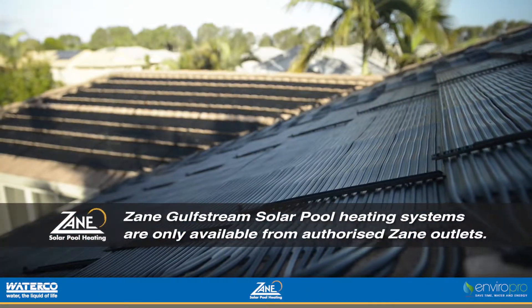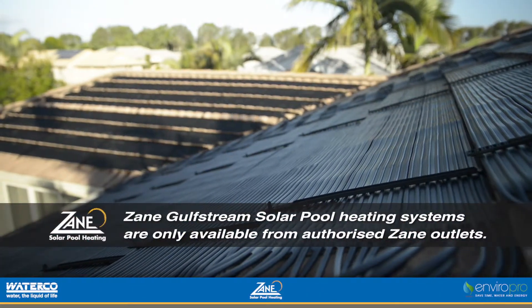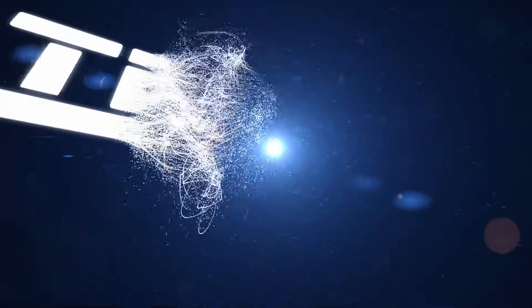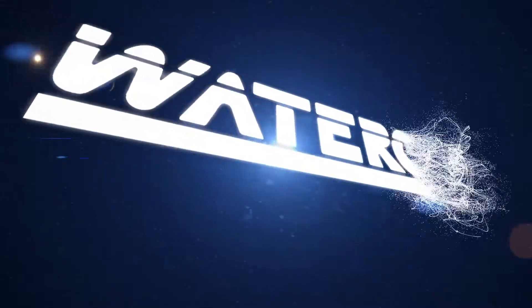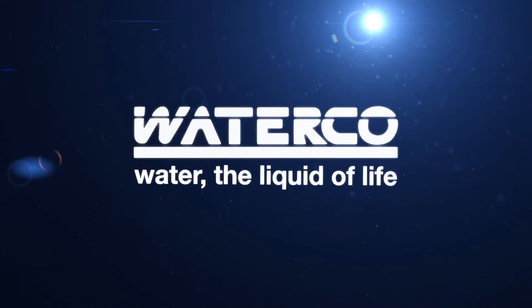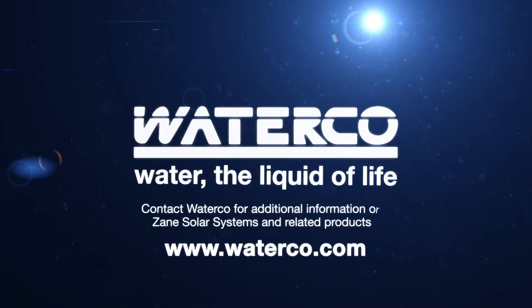Zane Gulfstream solar pool heating systems are only available from authorised Zane outlets. Contact Waterco for additional information on Zane solar systems and related products.